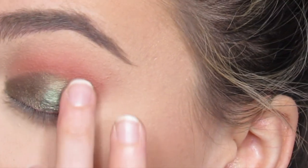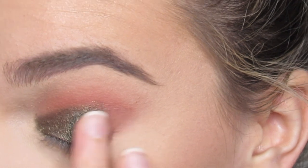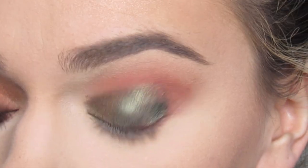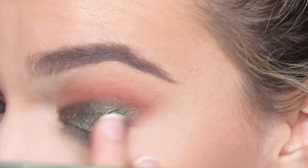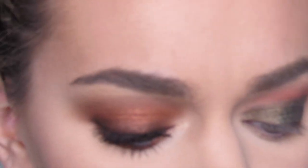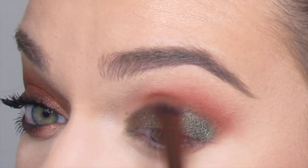I'm going to put Olive Glow on my finger and apply that to the outer half here. Then I'm going to go back in with that angled brush in the shade Endless Desire and just blend those up.